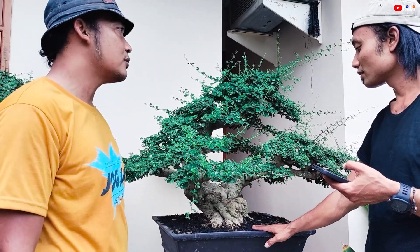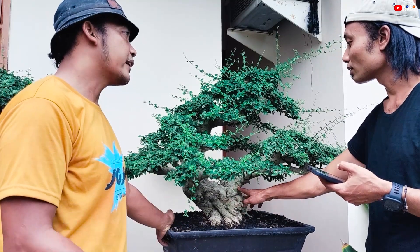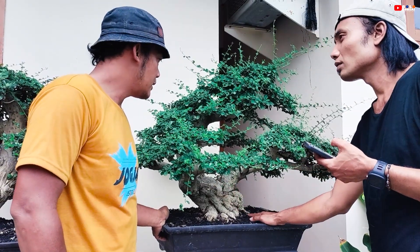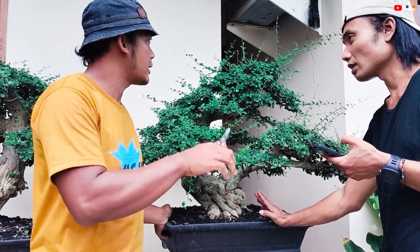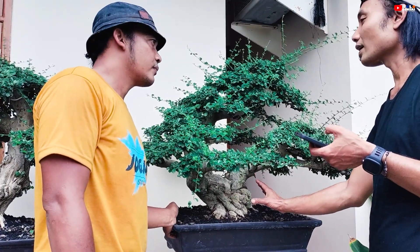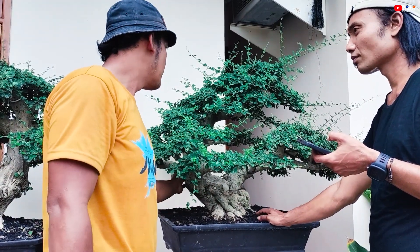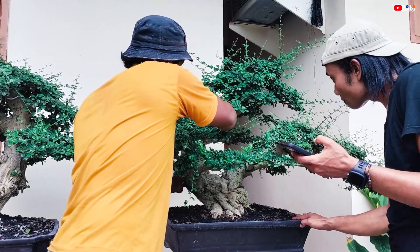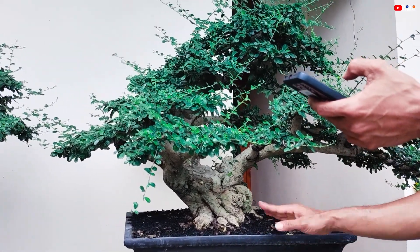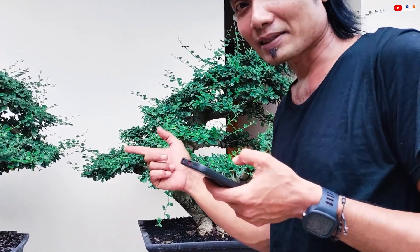Karena bonsai itu butuhnya porus, nggak lengket. Kalau untuk pohon ini Mas Nanang, tahapannya udah masuk di mana? Perantingan udah masuk, tinggal kita proses kerapatan aja nanti. Pilihannya kita cukup bikin kerangka — kita sama pencabangan dan pencabang. Untuk perapatan, untuk kematangannya itu dikerjain di pot, sanggup — aman-aman aja. Oke, kita next ke pohon berikutnya.